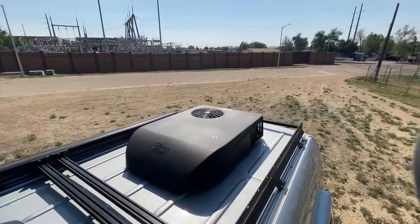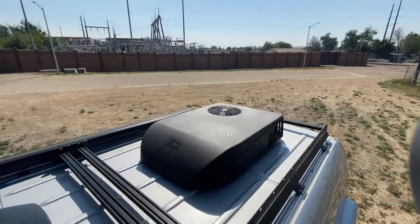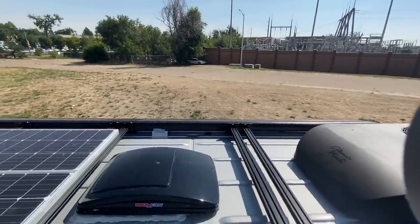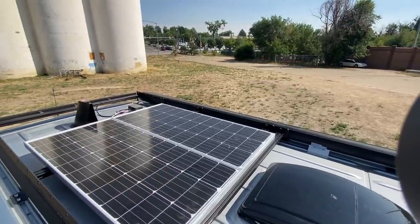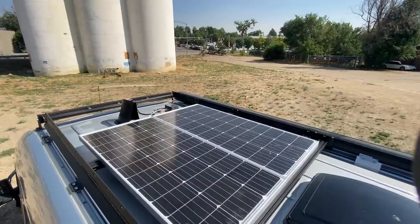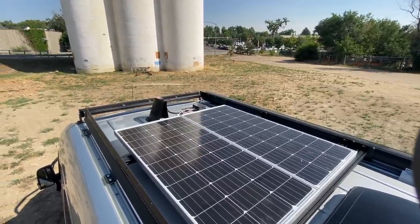Looking at the roof, there's a Coleman Mach AC unit in the back and the flatline roof rack. Going forward, there's the Max Air fan and the solar array. At the very front, there's a Wi-Fi ranger, a junction box for adding future components, and a light bar off the front for off-road use.